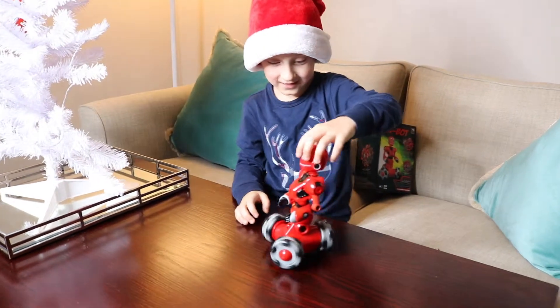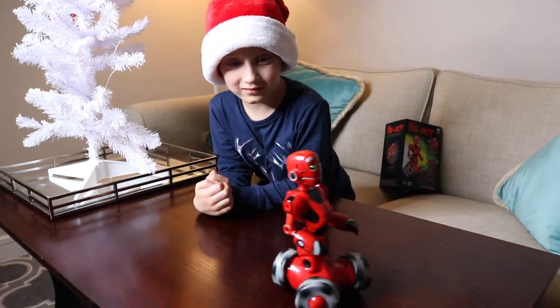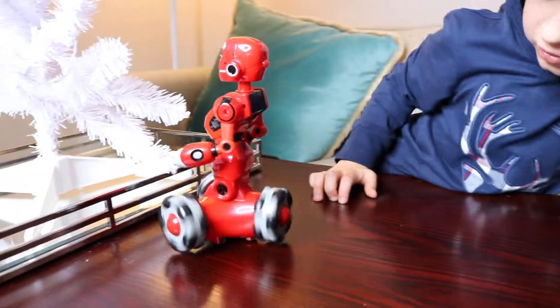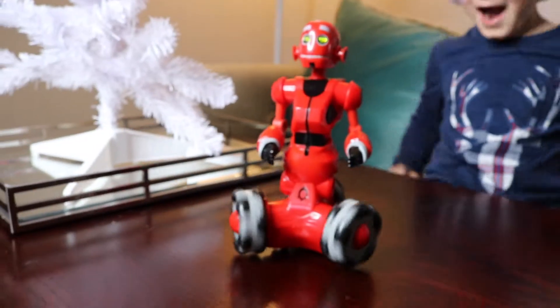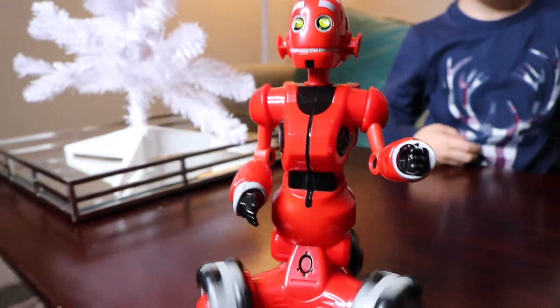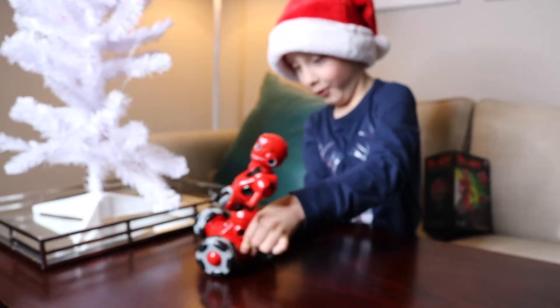I think it's better on the table. Hello, Robert. Can you say happy Christmas? So what else can he do? He's not doing anything. Tell him to do something else. Put up your hands. Put up your hands. He's just driving — it's so cool, isn't it? He can move. Yes, with your mom.